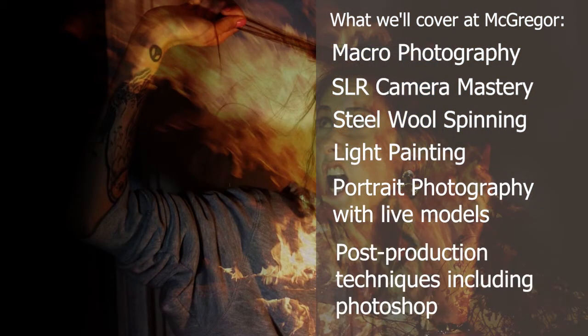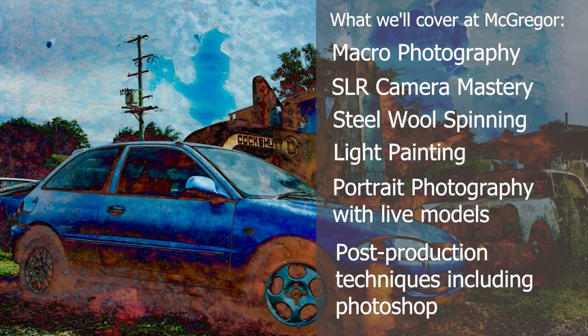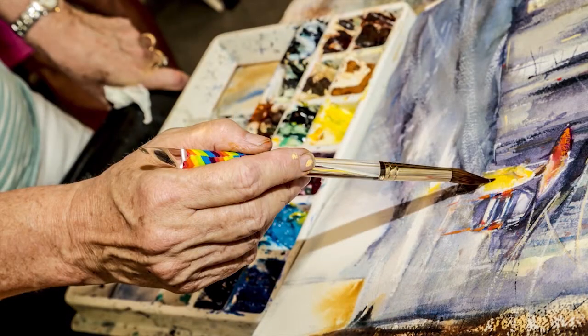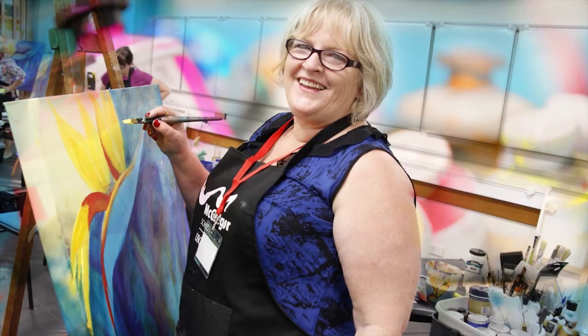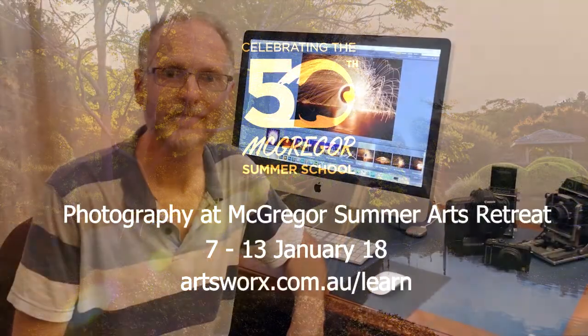We'll take your shots, get them into Photoshop, adjust them, tweak them. We'll be doing some creative layering, and after that we'll put them all together and have a little demonstration and display for the end of the workshop — and then away you go. It'll be fantastic.